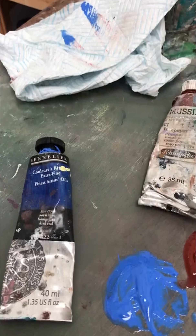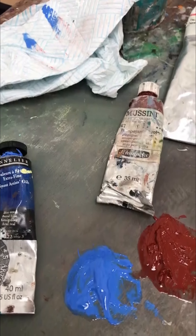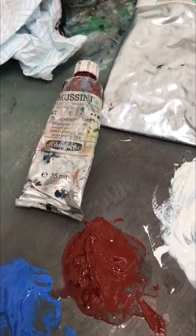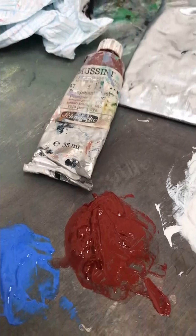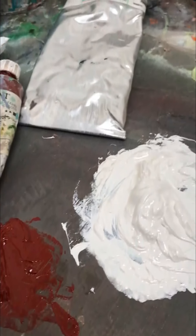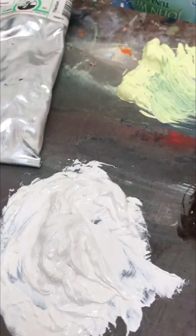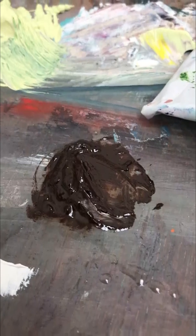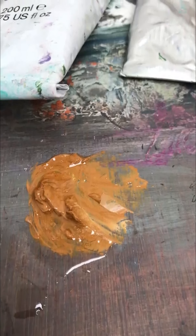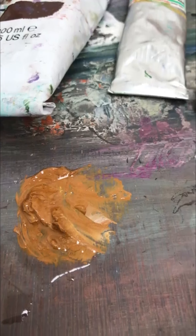It might seem a bit strange but we've got a blue here as well — cobalt blue or similar. I've got Indian red, which is a kind of rusty red, Titanium white — you can use zinc white which is much more transparent — Burnt Umber which is a warm brown, and Raw Sienna. This one's actually got a little bit of white in it; Raw Sienna can be much more transparent.